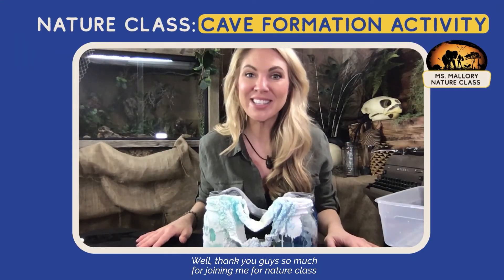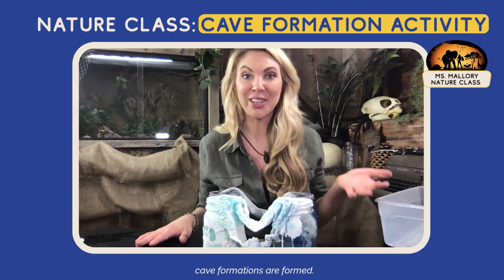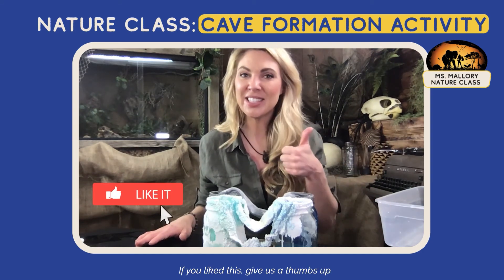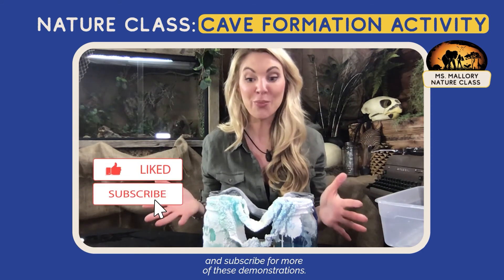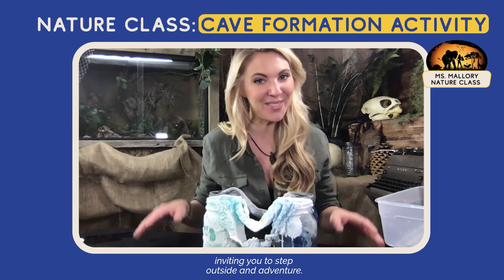Thank you guys so much for joining me for Nature Class and figuring out how these wonderful cave formations are formed. If you like this, give us a thumbs up and subscribe for more of these demonstrations. Until next time, this is Miss Mallory inviting you to step outside and adventure.